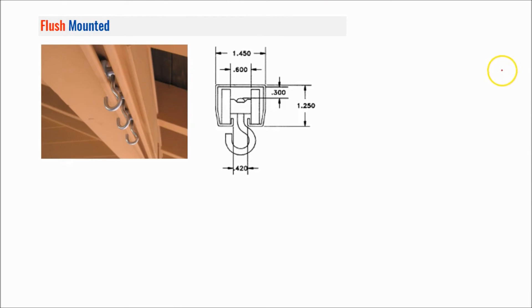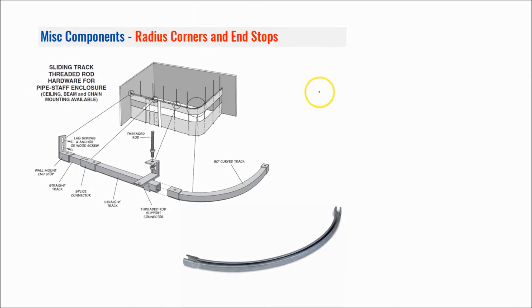The next style is a flush mount. Customers often ask if they can just drill right through the bottom of the track, and the answer is yes. There is a little lip on this track which keeps the rollers moving in a straight linear line, but you do have the ability to put a fastener through here that goes into your structure. As you can see here, this customer just drilled right into the bottom of what looks to be a wood beam. You can also spray paint the track — as it leaves Akon it is galvanized steel and unpainted.